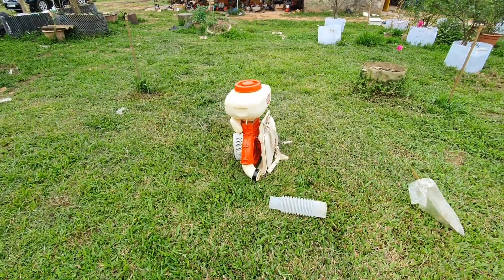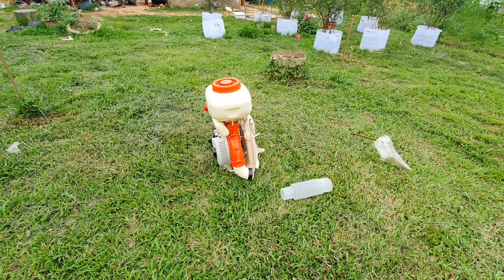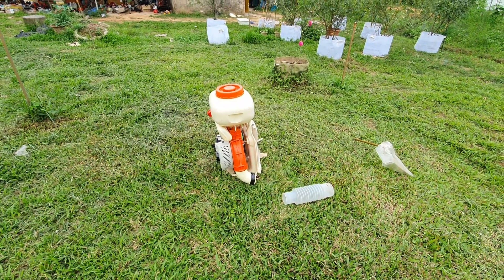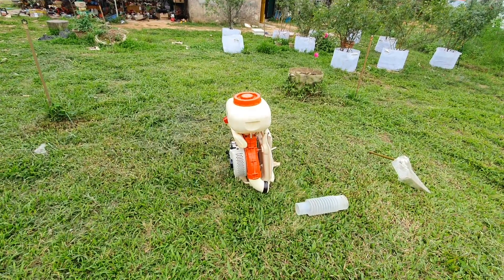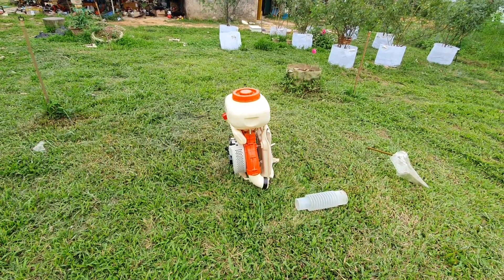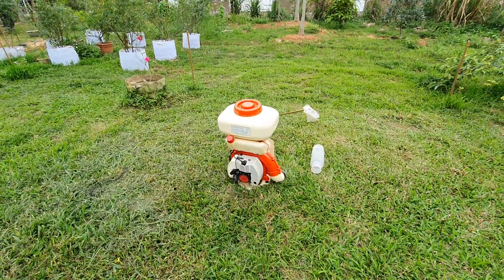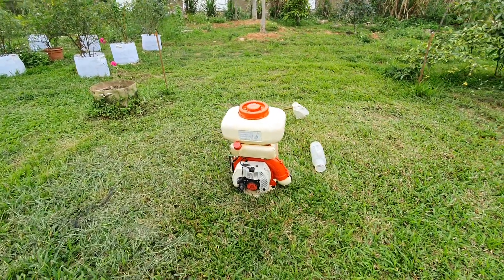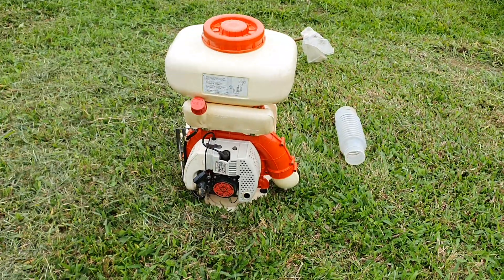Nó rất phổ thông, phổ biến, có nhiều đồ thay thế cho nên nhiều người lựa chọn mua và sử dụng. Rất là bền, rất là mạnh. Hôm nay cửa hàng mình giới thiệu con này với giá cực kỳ tốt - 2 triệu rưỡi, bao ship toàn quốc.